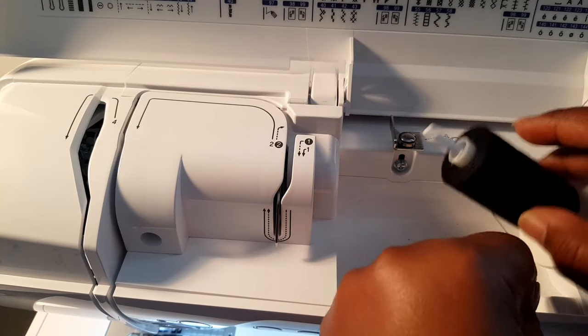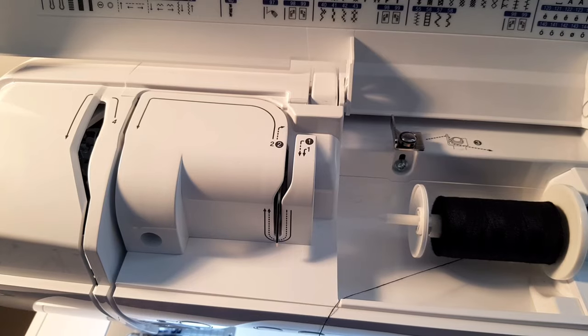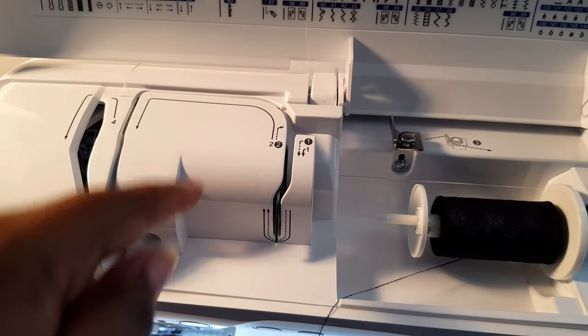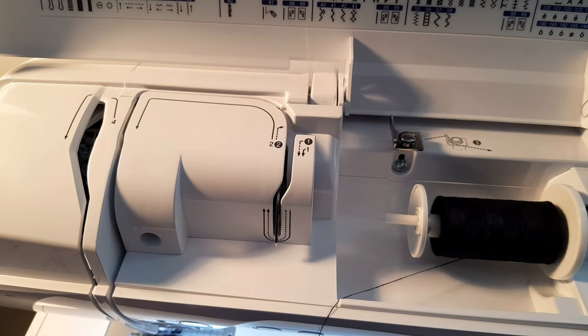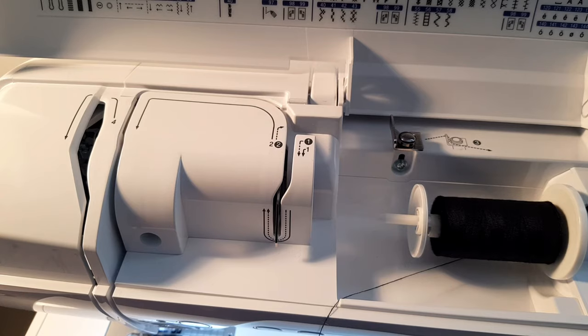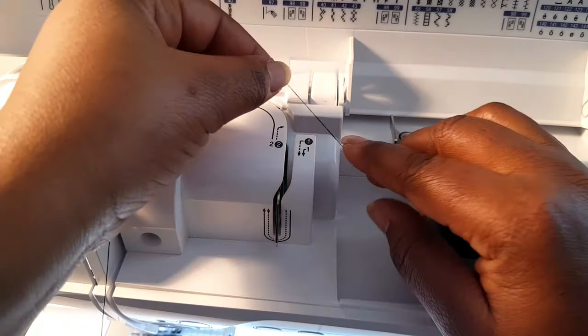Upper threading is a very easy process. We've got all these guidelines on the machine — the solid lines are the ones we follow for upper threading. We've also got numbers on the machine to make the whole process a whole lot easier.